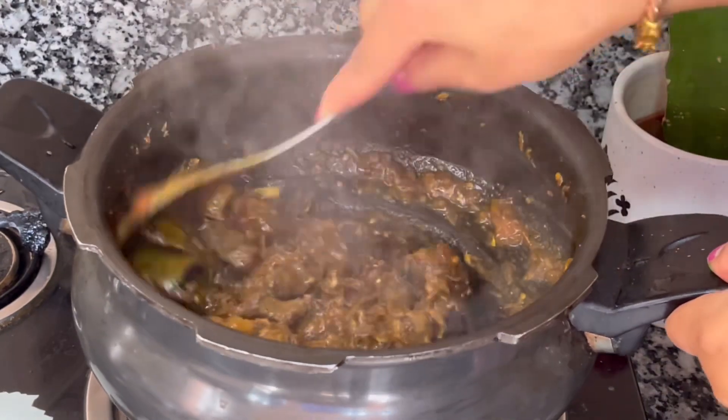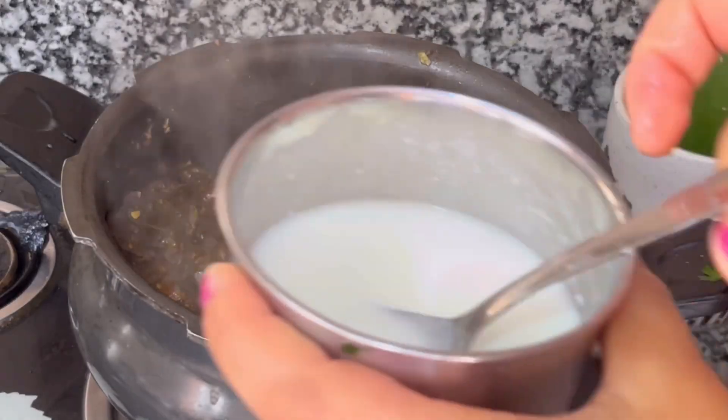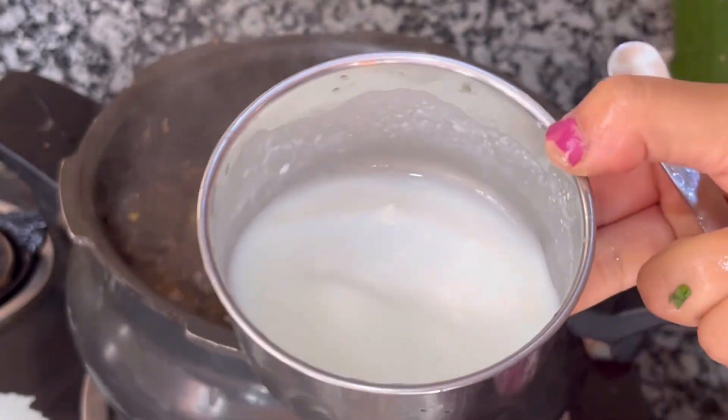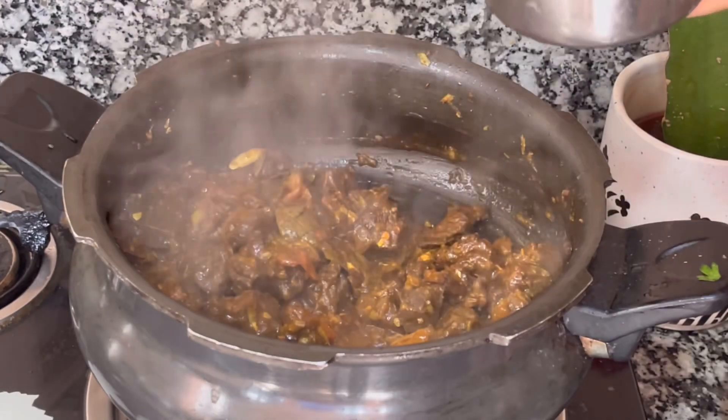You can use the main ingredient for flavor.